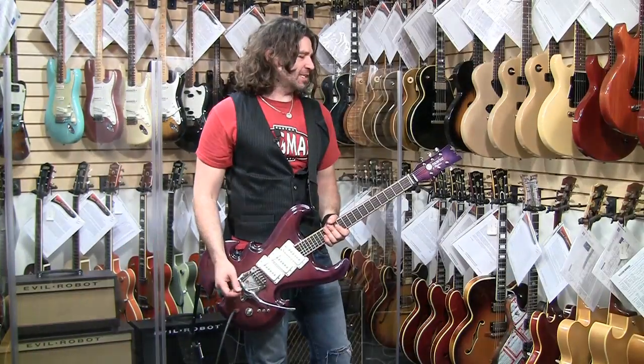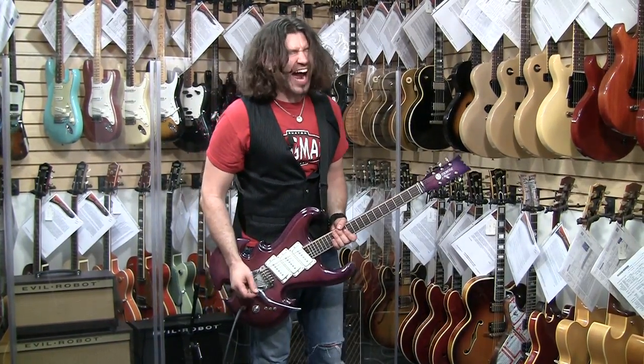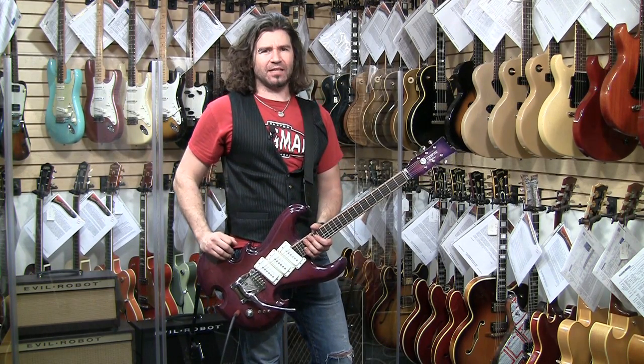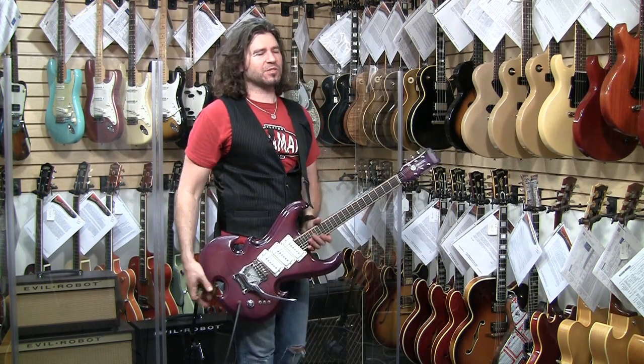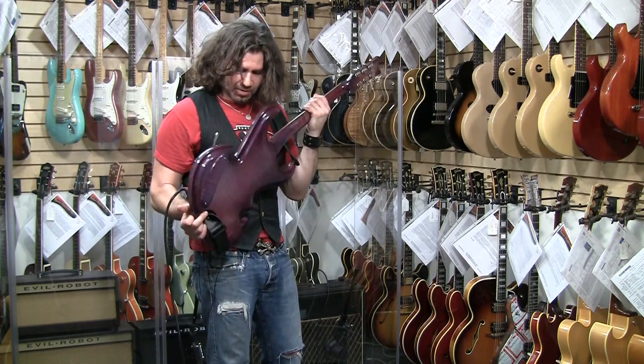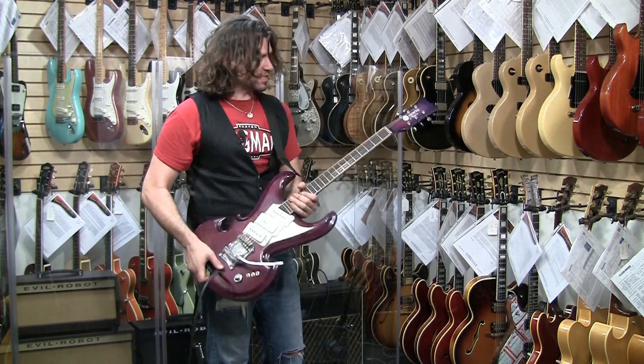Hey man, ever see a guitar like this? No, you haven't. This is Mosrite number 8, prototype 1988. Flame solid body, translucent purple. It's got this awesome maple thing going on there with the flame on the back of the neck and everything.